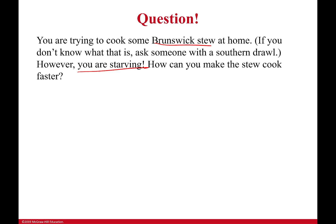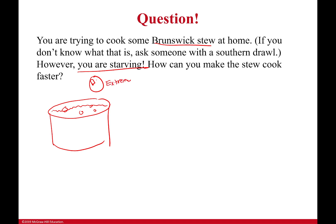You are starving — how can you make the stew cook faster? Well, the first thing you might think to yourself is: I know what I'm going to do, I'm going to turn the heat up. This is not a cooking class, so bear with me. You've got your Brunswick stew in here with the liquid, and you're going to move that dial from where it was to extreme, putting a whole lot of heat in at once.